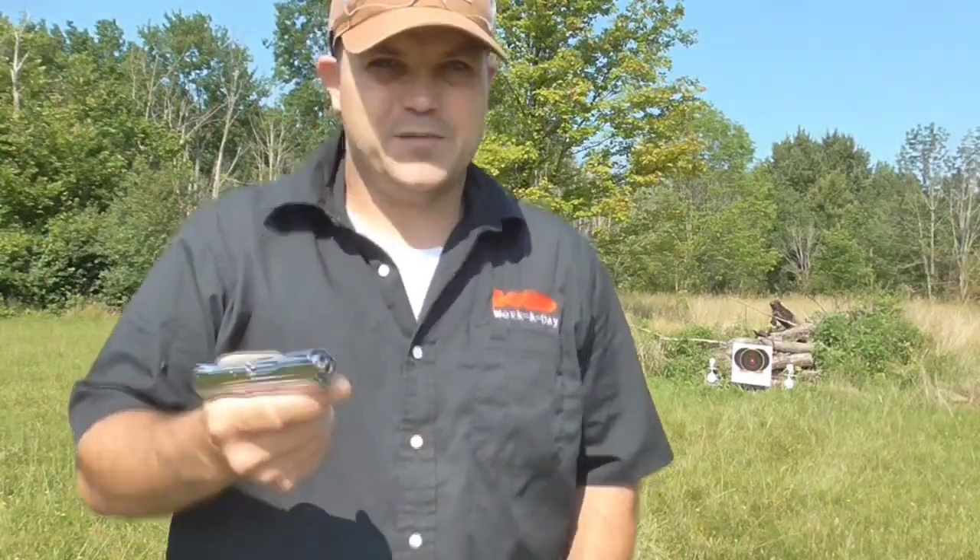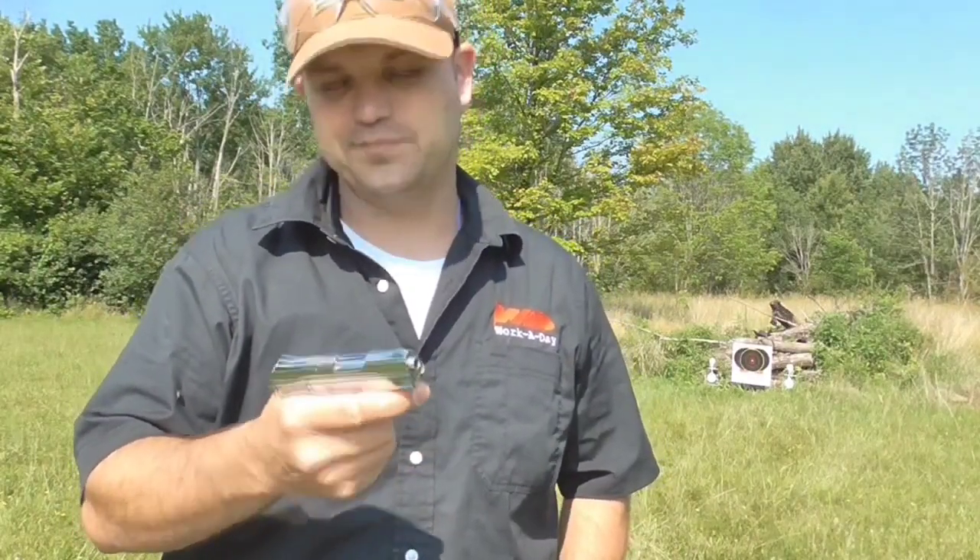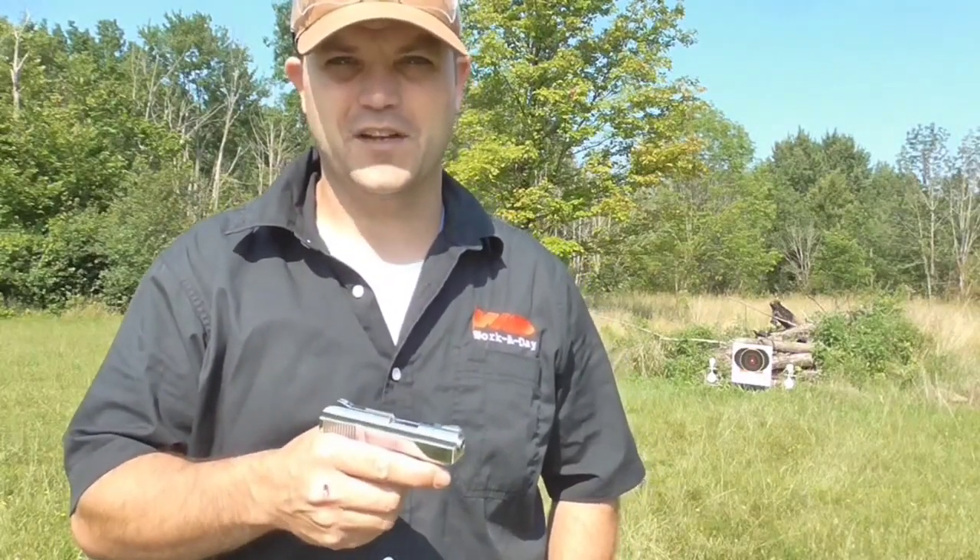Would this be a concealed carry option if you had no other choice? There are plenty of other choices out there, but it's better than a sharp stick, I suppose. So we'll look at some of the possible applications of this thing.